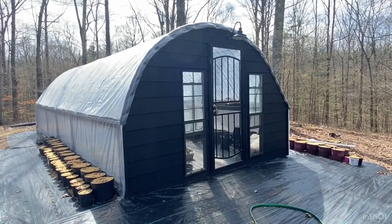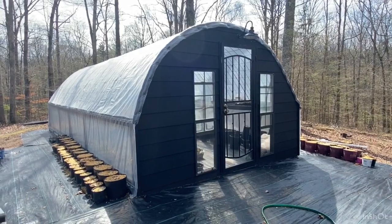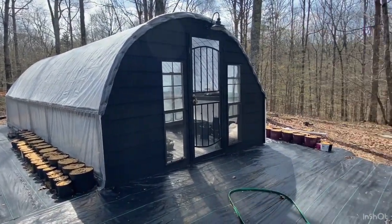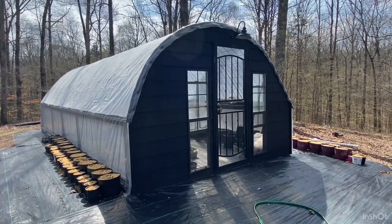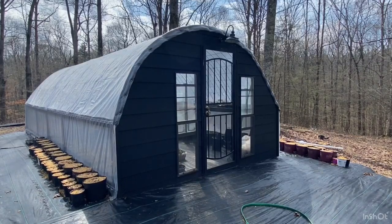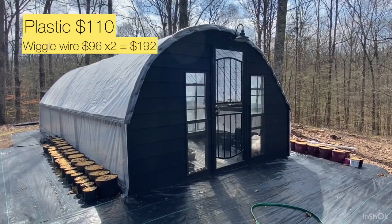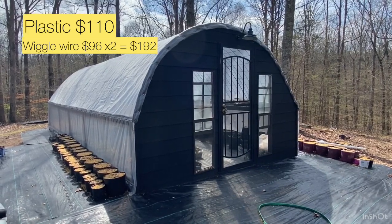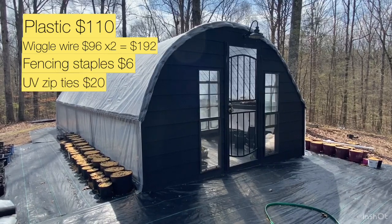As promised, here's a breakdown of the cost of building this greenhouse. We certainly could have done it cheaper or more expensively, but we're happy with it. The plastic was a 25 by 40 foot sheet from Amazon at $110. Wiggle wire was two boxes at $96 each. Fence staples were $6. Two bags of zip ties at $9.98 each. Six cattle panels at $36 each. The screen door from Lowe's was $56. Foam sheets from Lowe's — we used one at $9.18.